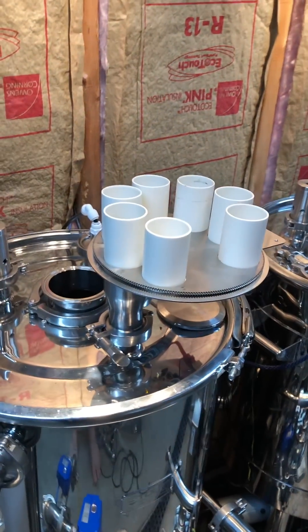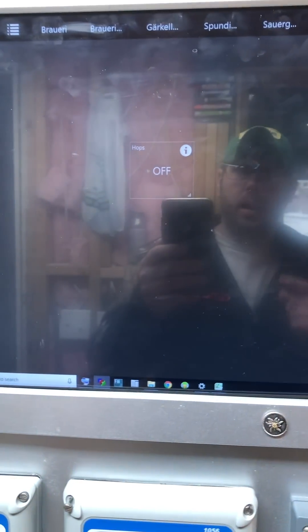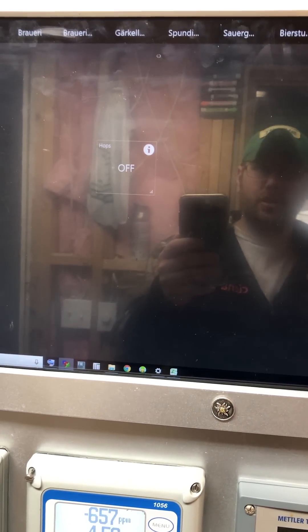So I have just automated hop additions now. I'll come back when I get it all scripted in and show you, but it should work pretty darn neat.